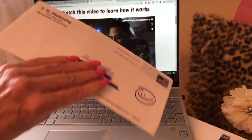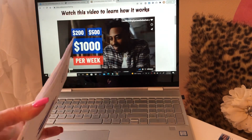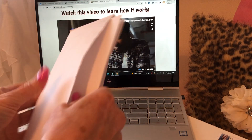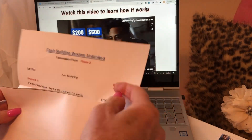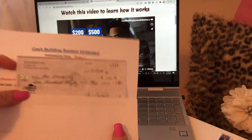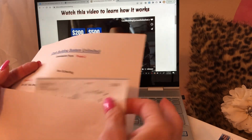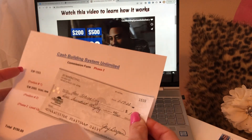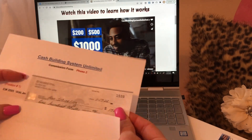And so let's go ahead and open up the second one here and see what we have. This one is a check for $150, and this one is for an upgrade for Vicki. So congratulations Vicki for upgrading.